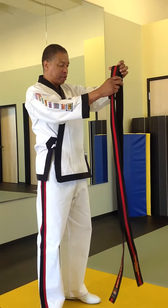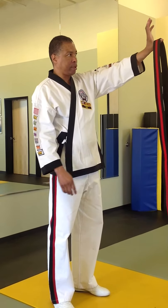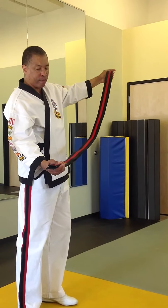First, we take the belt and make sure that we're holding it in the middle, so that when we hold it with our thumb like this, it falls evenly — just like this here.